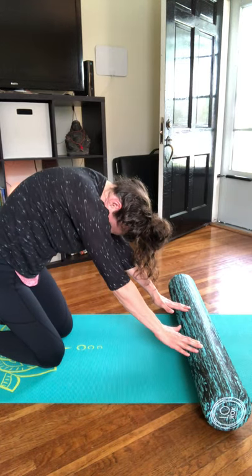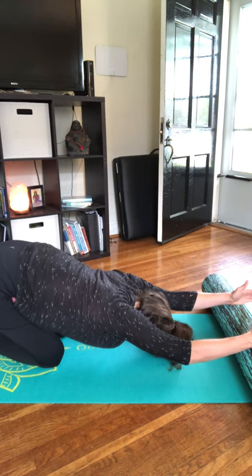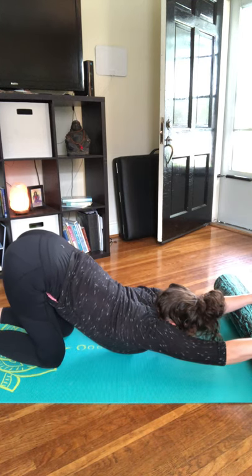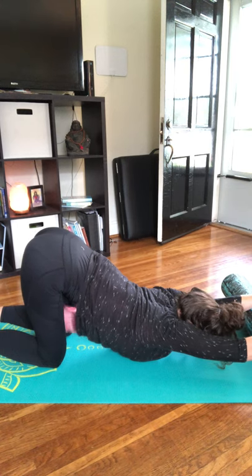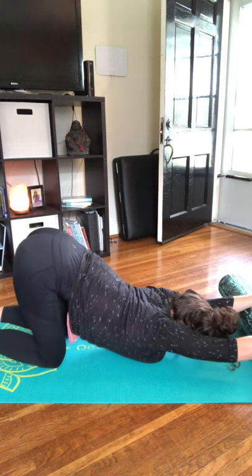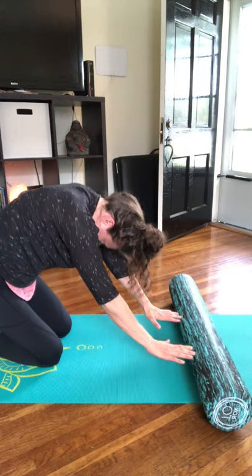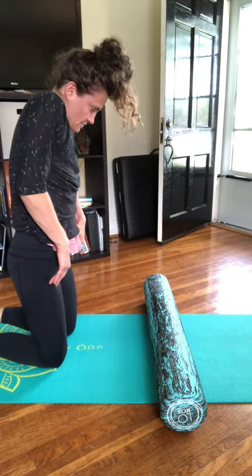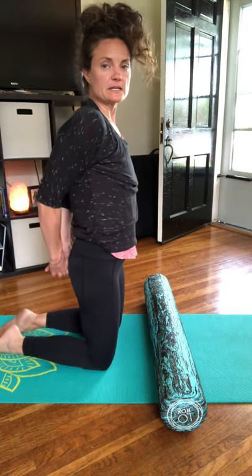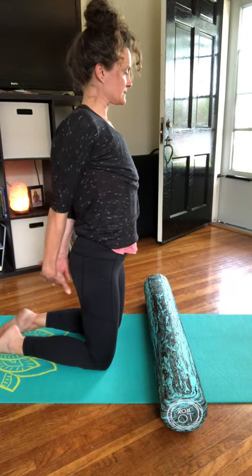Last one — slowly roll down the foam roller again, releasing one vertebrae at a time towards the floor as you melt the heart, shifting your weight so your hips are right on top of those knees. Then slowly roll yourself all the way back up, curling the spine, rolling the shoulders up, back and down. Bring the hands down by your side, clasp the hands behind your back, inhale lift the arms up, and then exhale lower those hands down.